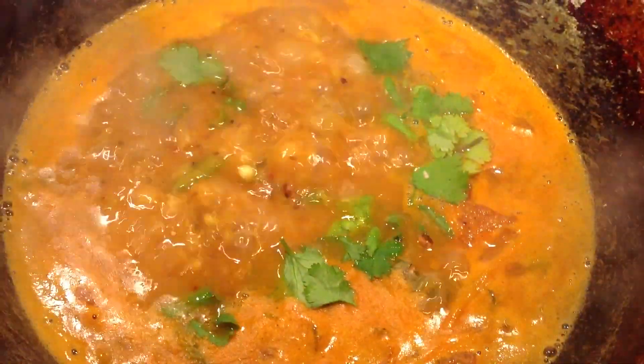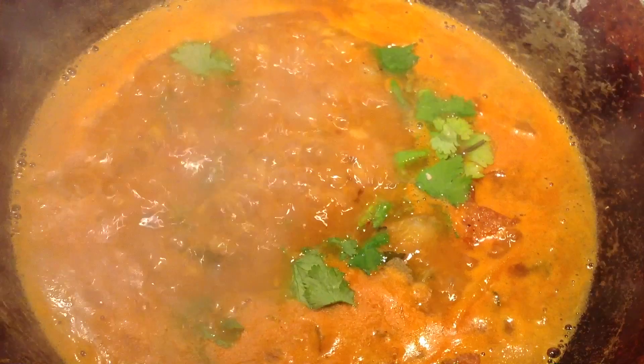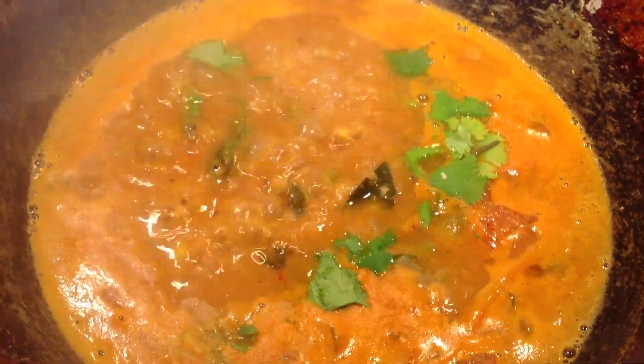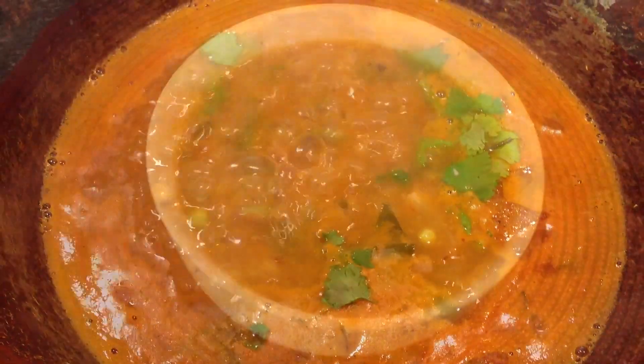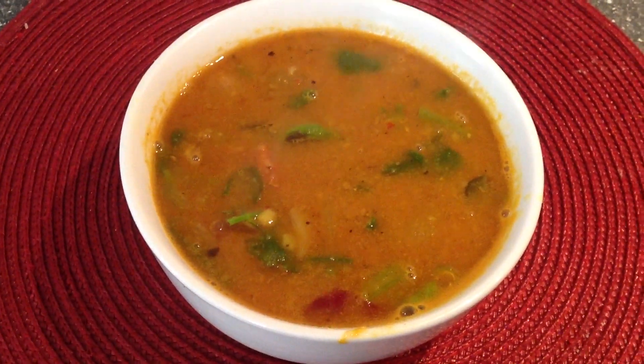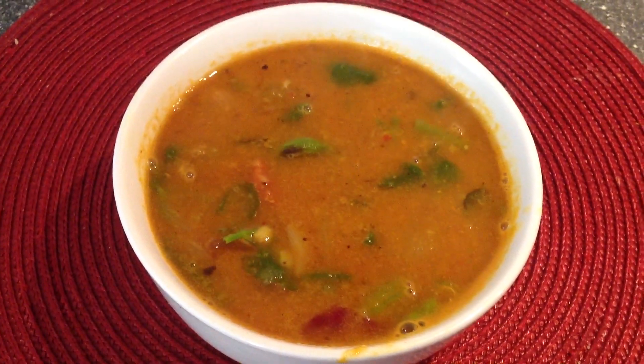The dish is ready. Garnish with coriander leaves. The broad bean sambar is ready to serve with hot rice, idli, or dosa. Thank you very much for watching.